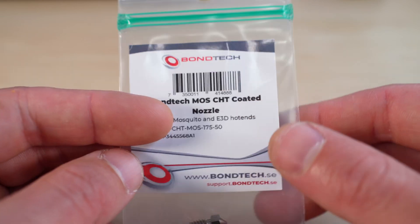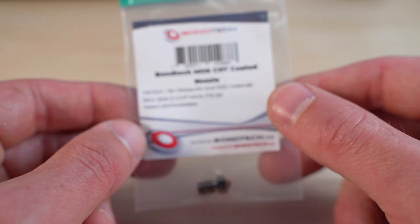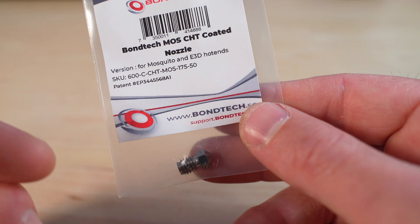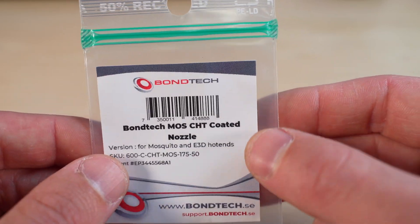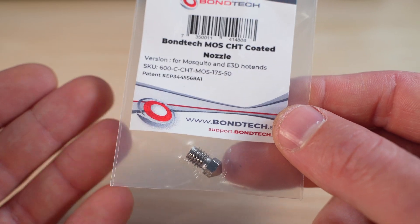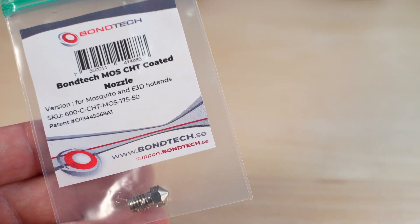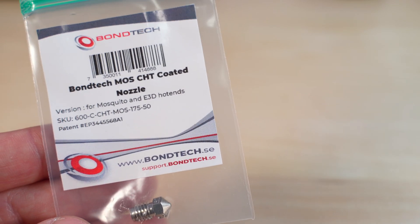This is a great idea produced by Bondtech and Solex. It's in brass, this one is coated, and I really love these — they are my favorite nozzles. The only issue is I also really love printing with carbon fiber and abrasive materials because it looks great, it's strong, it's stiff, and it's easy to print.